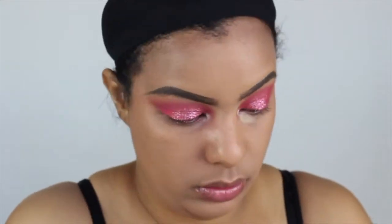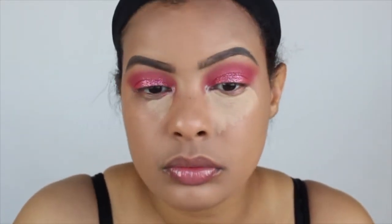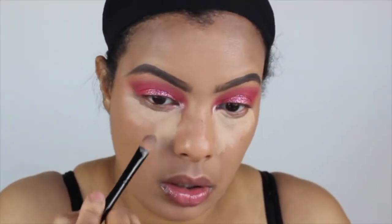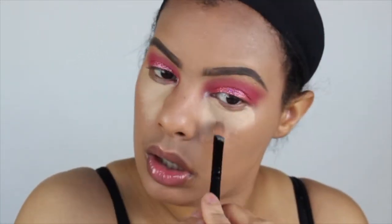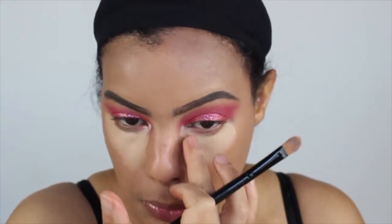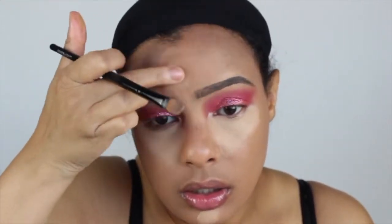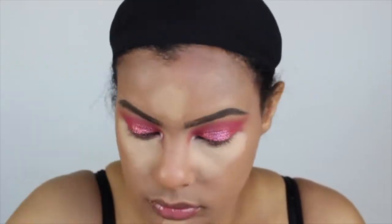Now we're moving to concealer. I'm using the NARS pot concealer — the same one I used to prime my eyelids, the medium macadamia shade. I'll leave that information in the description. I'm finger blending it in rather than using a brush, and I actually love the coverage of this. I used to just use it for the top of my lids but I love it all over — it's a beautiful formula.